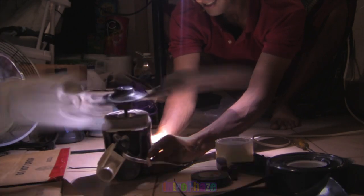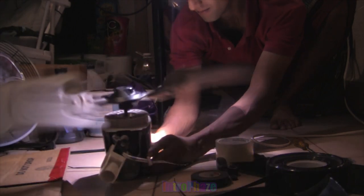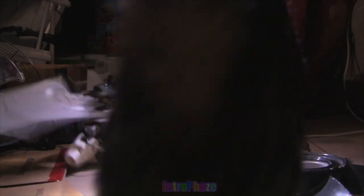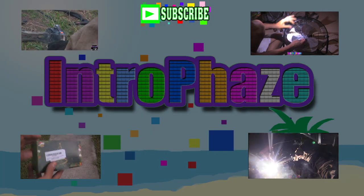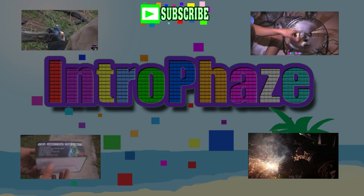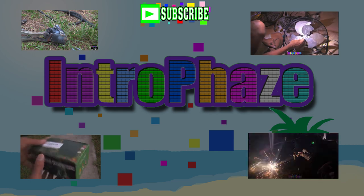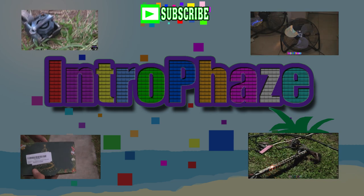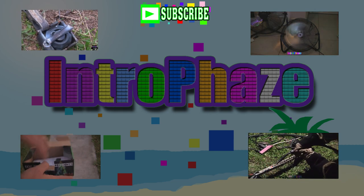Thanks for watching. At the end of the video, a cat came flying from nowhere and almost got hit by the blade, so I had to stop the fan and calm it down. This is Intro Phase — follow me on all these social media, and if you like my videos, like, share, and subscribe. Thank you so much for tuning in.